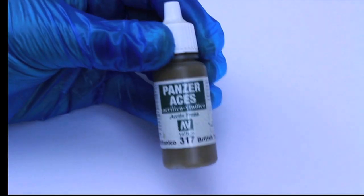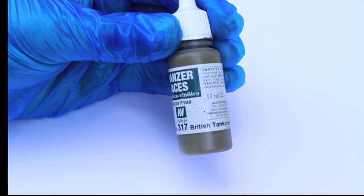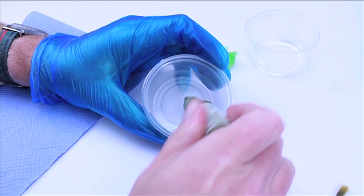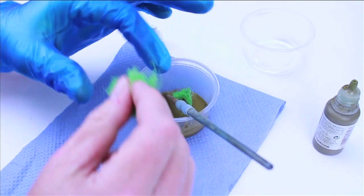While the oils were drying I decided to add a point of interest and add a camouflage net. Taking some Vallejo Panzer Aces British Tank Crew colour, some PVA glue, a drop of water, an aftermarket cam net, kitchen towel and an old brush. Pour the paint into the PVA, mix it around, add a drop of water, then add the cam net.